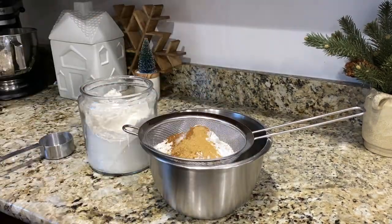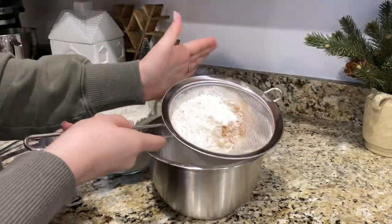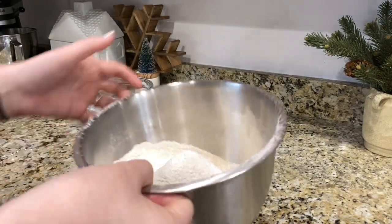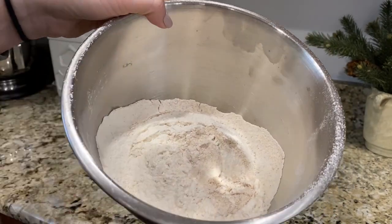Sifting is the vital part of this step to ensure that the texture of your cookies comes out nice and smooth. As you can see, this is beautifully sifted, so you won't have any grainy texture in your cookies.